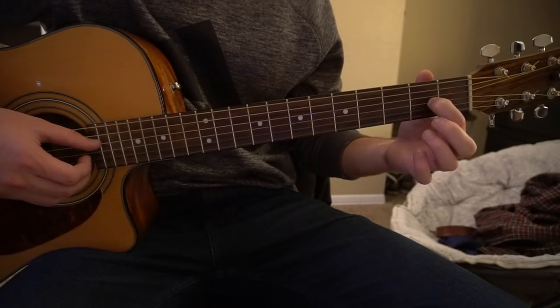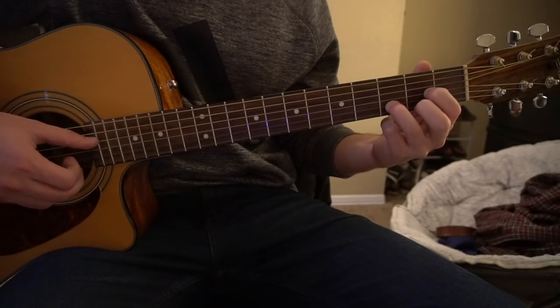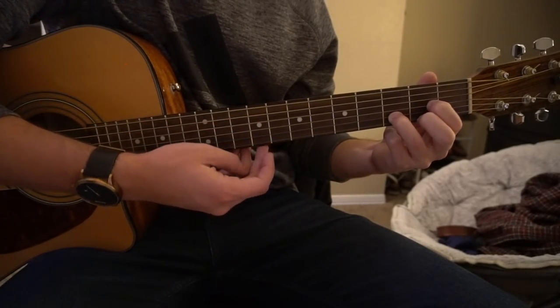For your D chord, you're going to have your index finger on the 2nd fret of the G, middle finger on the 2nd fret of the high E, ring finger on the 3rd fret of the D string. You strum those four bottom strings.